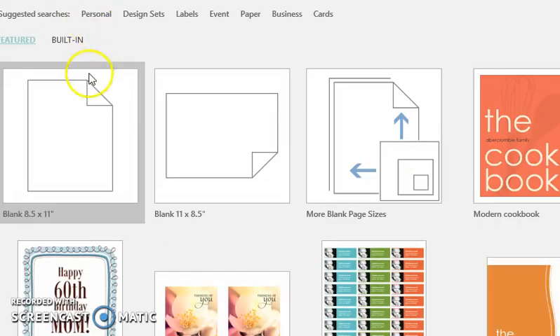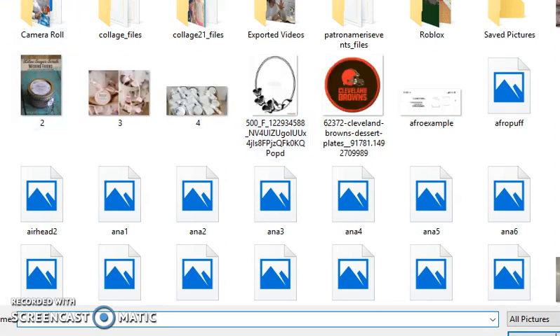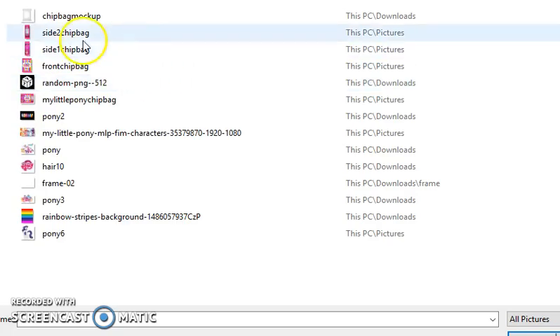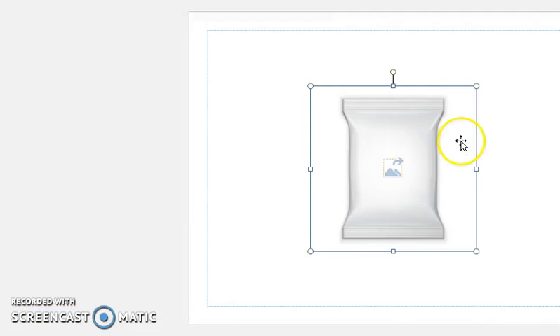I'm going to go to New and insert that image into this new blank canvas. We're pretty much going to do this from start to finish. I'll go to Insert, then Pictures, and go to Quick Access because that will show me what I just recently saved.